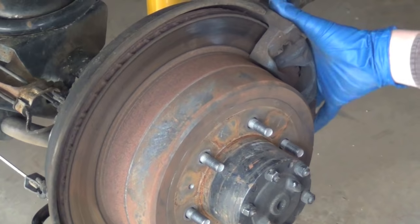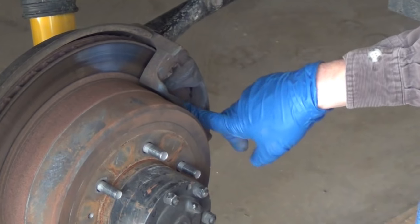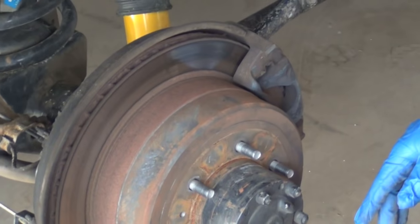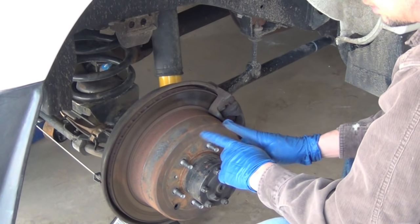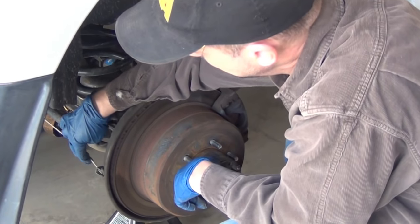And here's that floating caliper I was telling you about. The caliper actually bolts on, but there's a floating part of it with the pads. Basically, that's what this is — a little drum brake, but instead of being hydraulically activated with a little cylinder in there, it's lever-activated with your emergency brake cable right here.